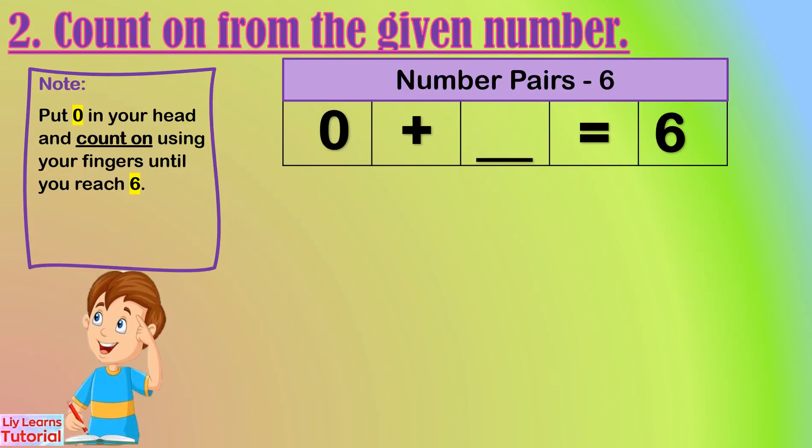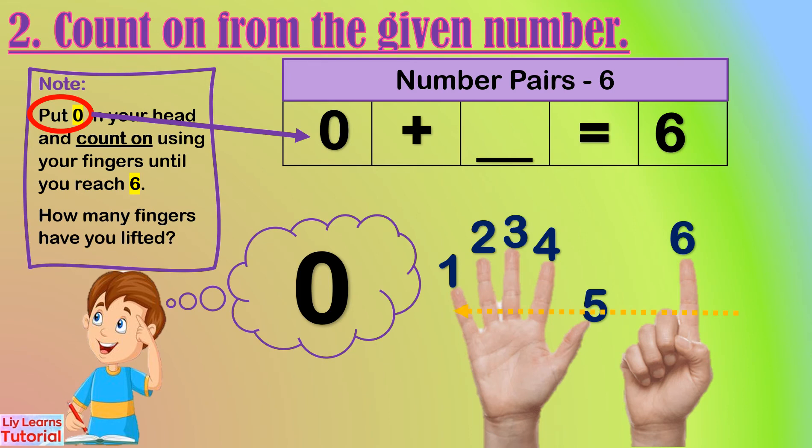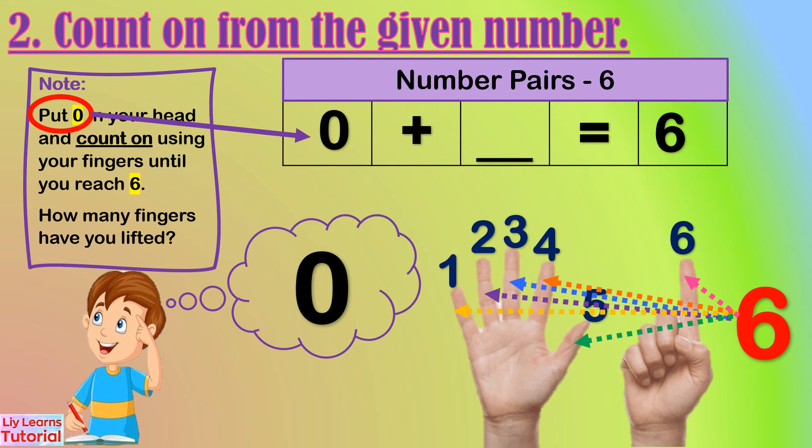Moving on to the second way to find the number pairs of six — we count on from the given number. Let's start from zero. Put zero in your head and count on using your fingers until you reach six. Zero in my head: zero, one, two, three, four, five, six. How many fingers were lifted? One, two, three, four, five, six — six fingers.